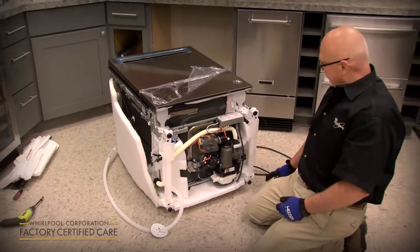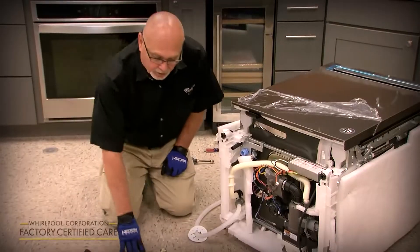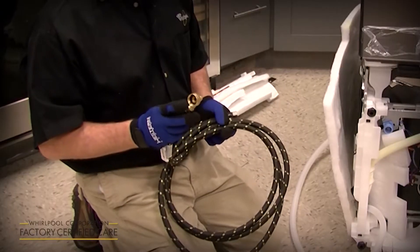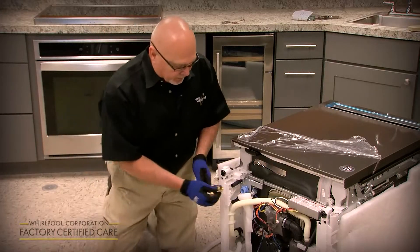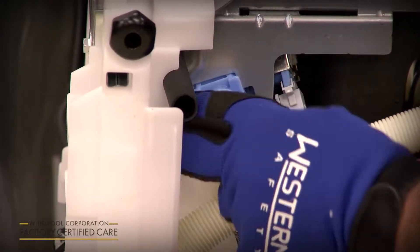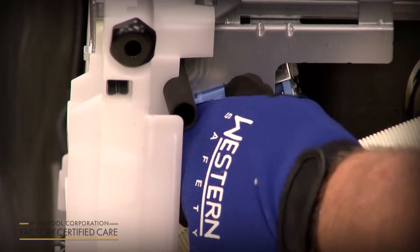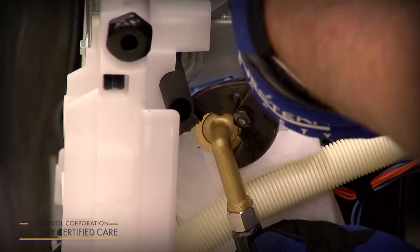Route the drain hose out the back underneath the rear leg so when you set the unit up you're not sitting on top of the power cord or drain hose. We always recommend a new water supply line when installing a dishwasher. Take your brass three-eighths to three-quarter inch fitting and start it by hand onto the fill valve — tighten as much as you can by hand. If it doesn't screw on easily, you may be cross-threading it; take it off and start over. Once hand-tight, give it a quarter to a half turn with pliers, then route it out the rear along with the drain hose.